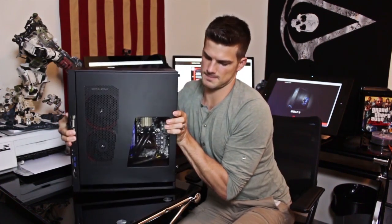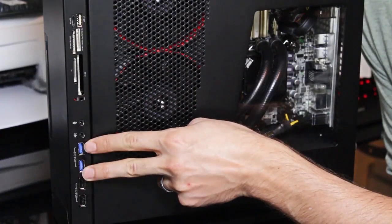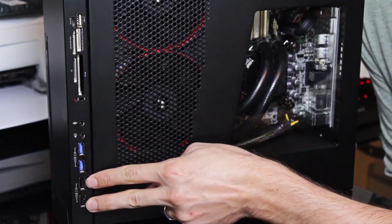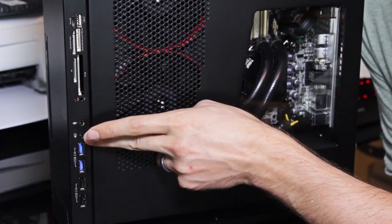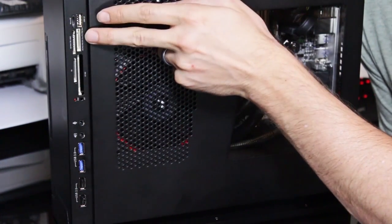We'll flip this bad boy over to the front. As you can see right here, you've got two more USB 3.0 ports, two more USB 2.0 ports, your audio-in, your mic-in, and then you have all these memory card slots.